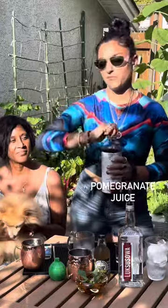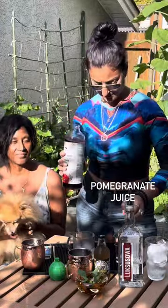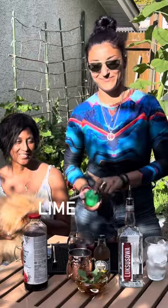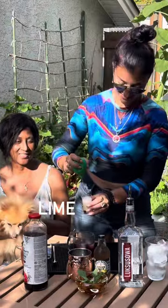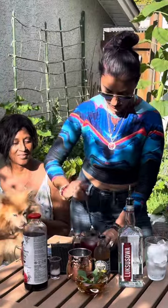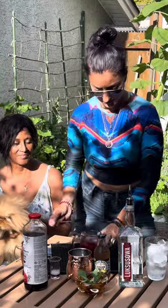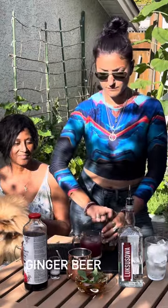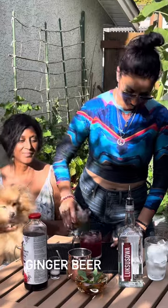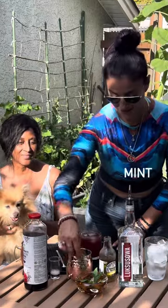Two ounces of palm juice. Do an ounce of lime. Give this one a little stir. Top it off with our ginger beer. And some mint for garnish.